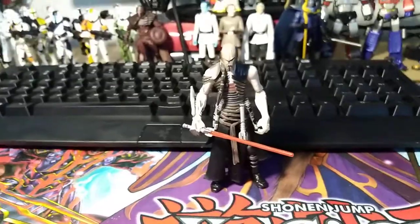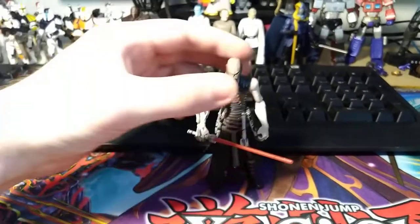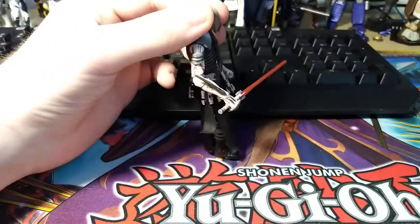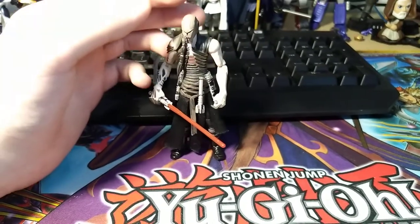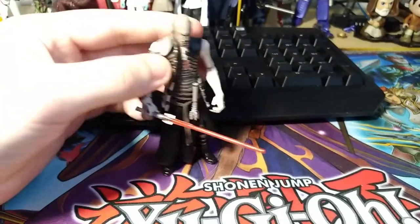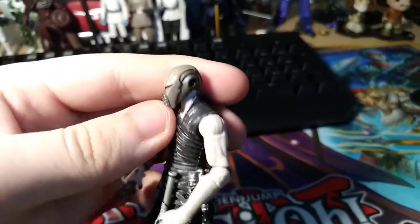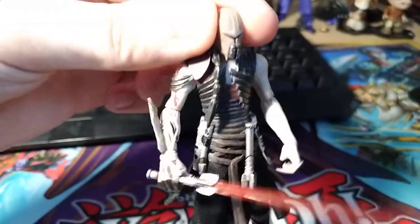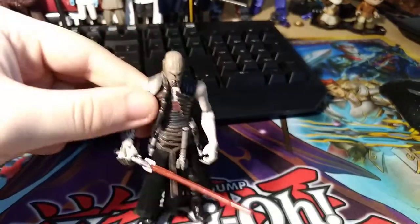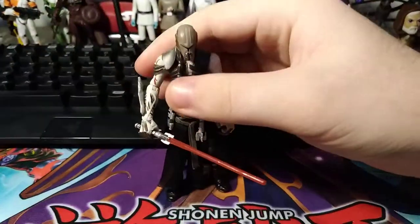At number 2 I have the Sith Stalker version of Starkiller, released in the Vader's Secret Apprentice Evolutions pack. This was given to me in a trade with Steezy Collector Customs, and it's definitely one of my favorite figures — not just EU, but in my entire collection. It's a definite grail figure and was probably my most wanted Starkiller figure. I love the helmet design — kind of a mix between a Tusken Raider and a Mandalorian. The sculpted armor, the beat-up arm with blades, lightsabers sculpted on his belt with a removable one, soft goods, and articulation all look awesome.